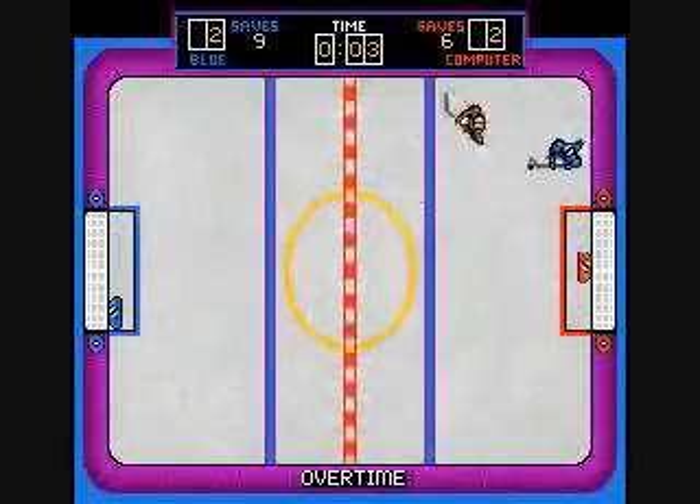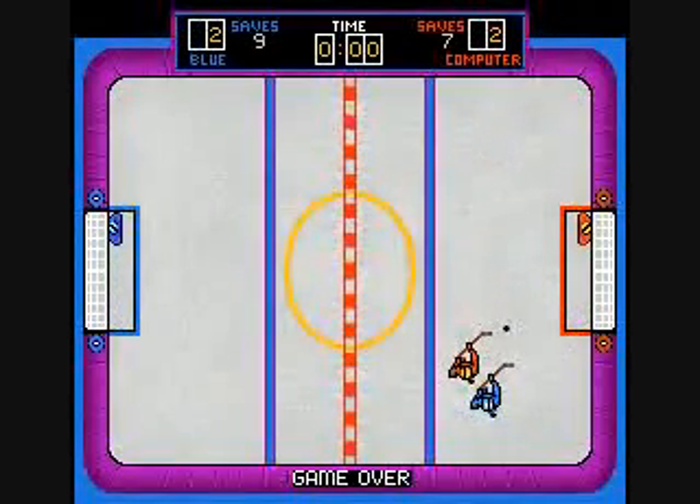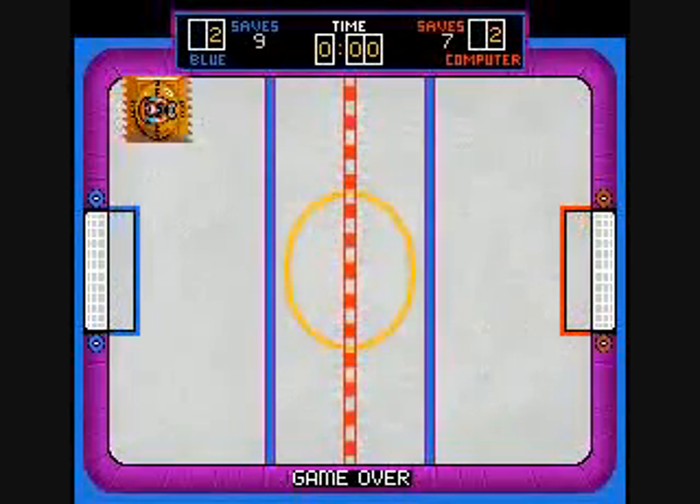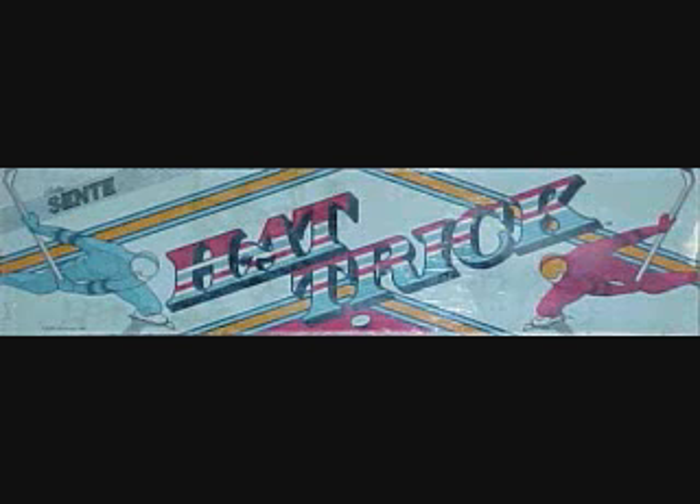This game is just too hard. I'm not comfortable with the technical aspects — they're just radically different from what usual video game ice hockey is. Well, that was Hat Trick by Bally Sente in 1984.